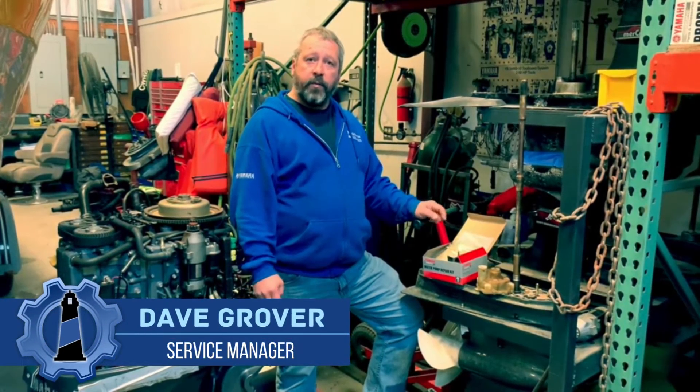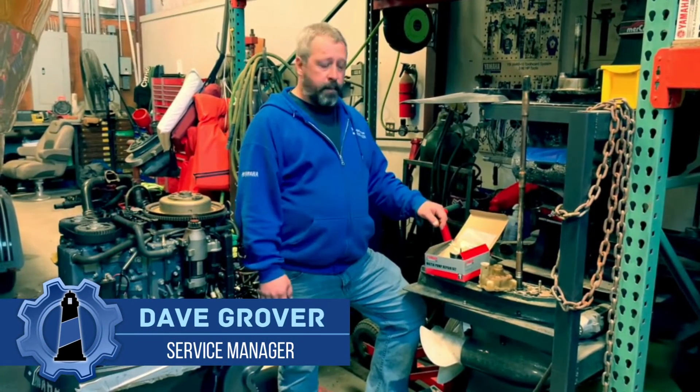Hey guys, Dave Grover here. I want to talk to you about water pumps today and outboard units.